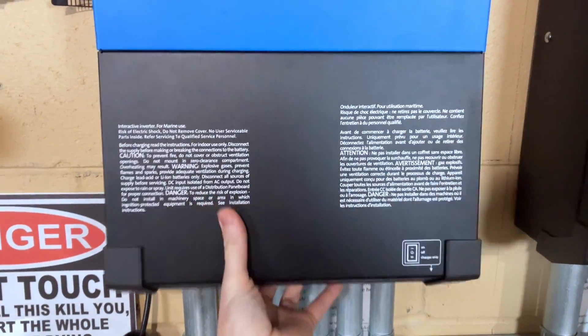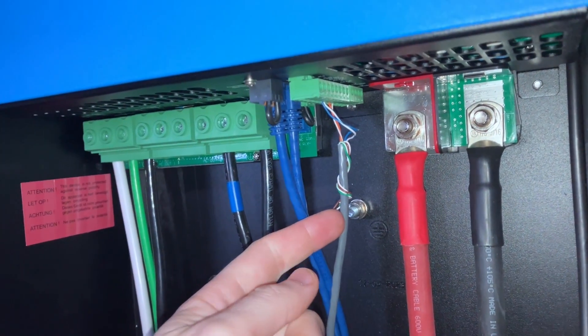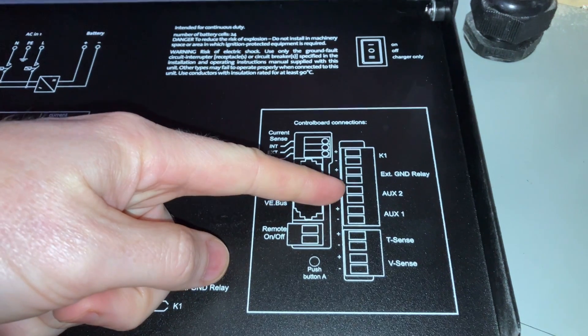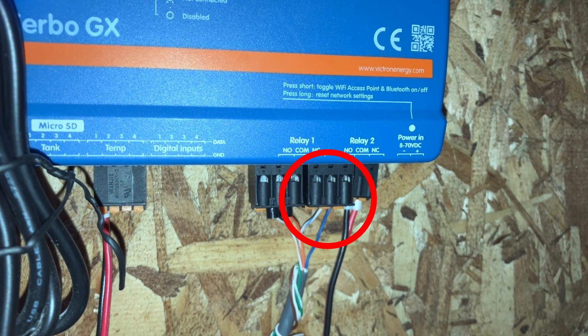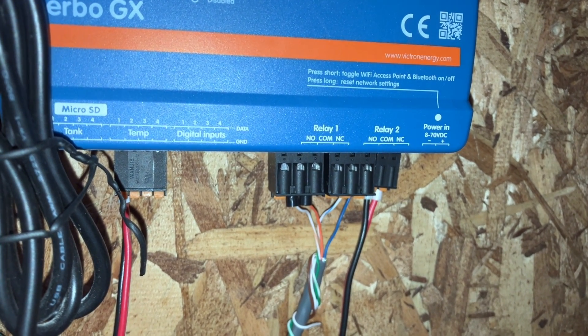To control when grid charging is turned on and off, we're going to do some similar things we did last week. We're going to make a physical connection between the MultiPlus primary inverter and the Cerbo. We're going to add an assistant, and we're going to look at how we can turn charging on and off using the Cerbo display and even in the VRM. Like last time, we're going to use a CAT cable, using the white-blue and blue pair. This time, instead of AUX1, we're going to use the AUX2 connection. Down here on the Cerbo you can see Relay 2, with our white, blue, and blue lines coming into the COM and normally closed connections.